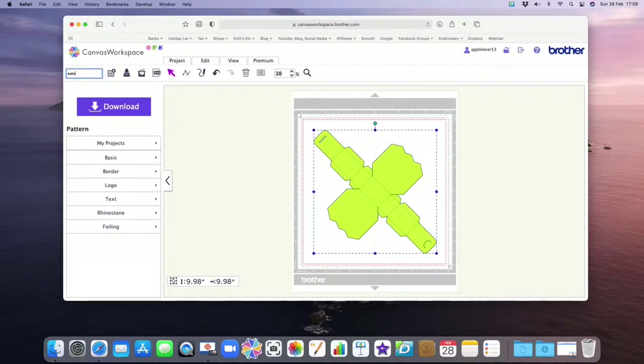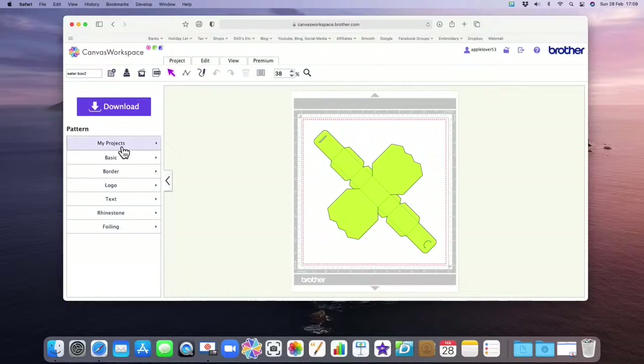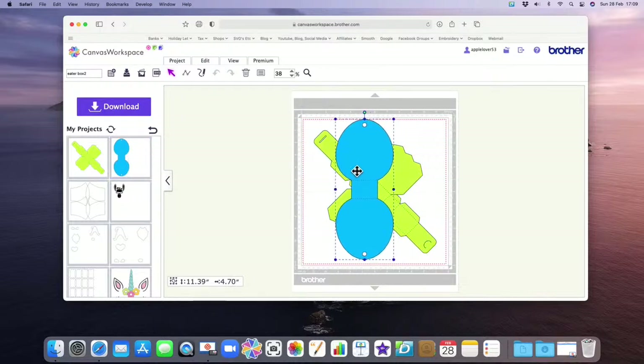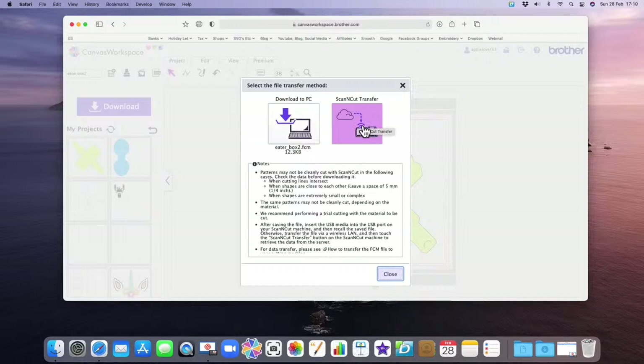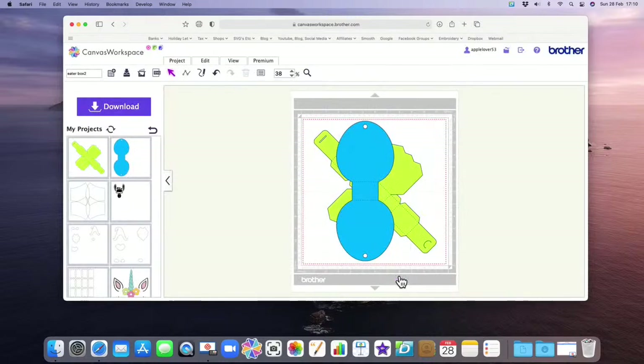Actually, I'll put both pieces onto one mat and send it over in one go so I don't have to keep swapping desks. I'll call this Easter Box 1, save it to my projects, then go back to Canvas Workspace, open up mat B, call it Easter Box 2 and save it. Now I can bring both parts onto the mat together. I'll select Download, Scan and Cut Transfer, and send it straight over Wi-Fi. Close — and it should now have gone over to my Scan and Cut machine.